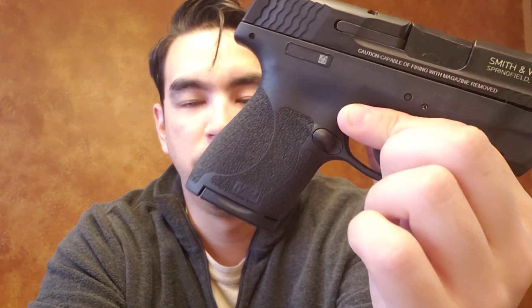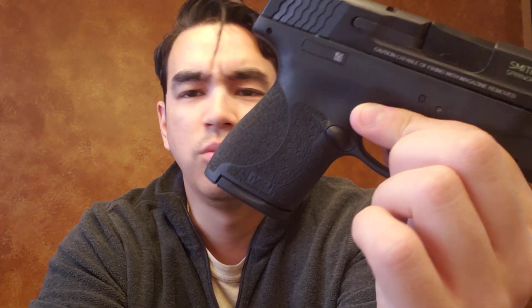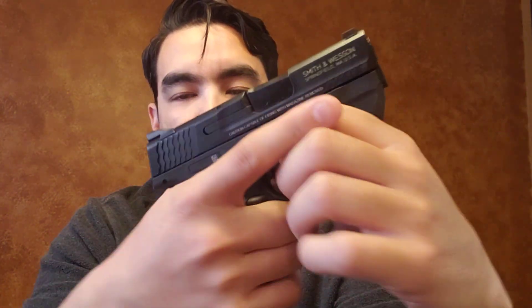As far as ergonomics and how it feels, I actually really like it. I had never held a regular non-Plus Shield before, so when I picked this up I was like, yeah, that's pretty comfy. The texture on the grip — a lot of people say it's very rough, and it is — but I don't find it uncomfortable at all. It's actually pretty well textured and controllable; even with wet hands this will probably stick in your hand very well.